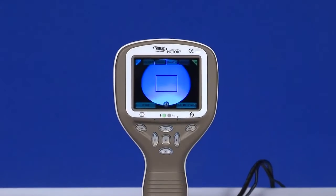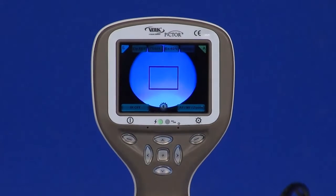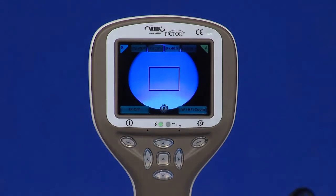The patient is asked to look at a target on a wall 6 to 9 feet behind the operator, or at the operator's ear.